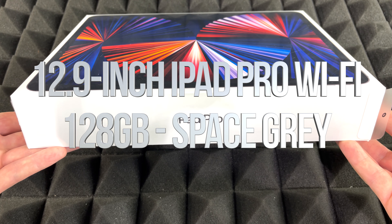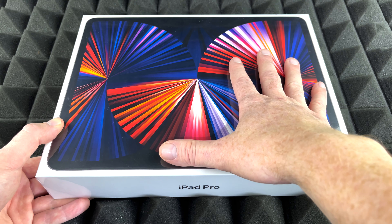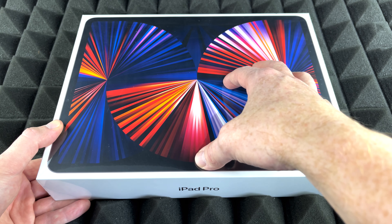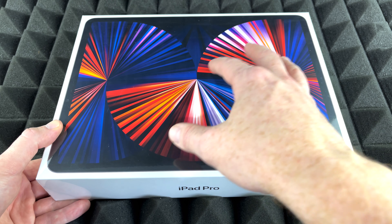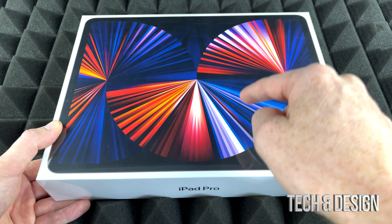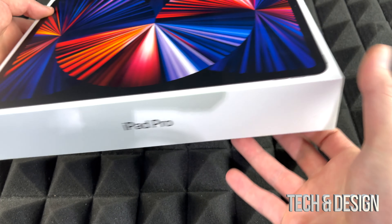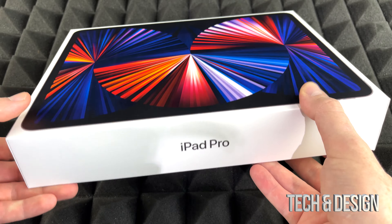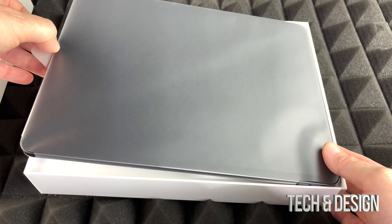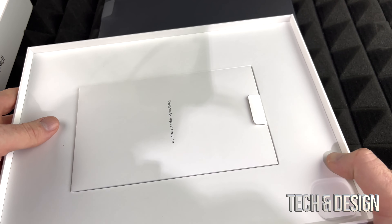Today we're unboxing this awesome 12.9-inch iPad. It doesn't matter how many gigs you've got or what color — this is going to be the exact same thing you get inside the box with any newer iPad. Even if you've got an iPad Air, you get the same things. Around the box there isn't much information, but there's a ton on the bottom where you see your serial number and what iPad this is.